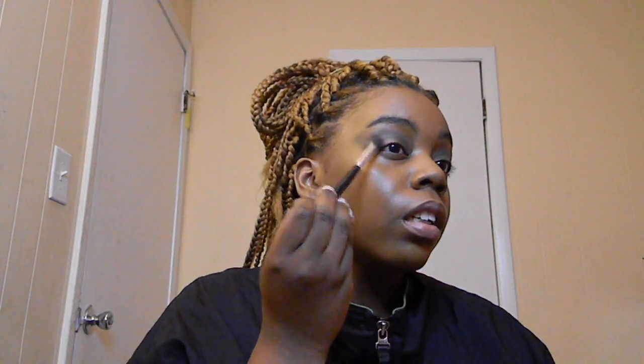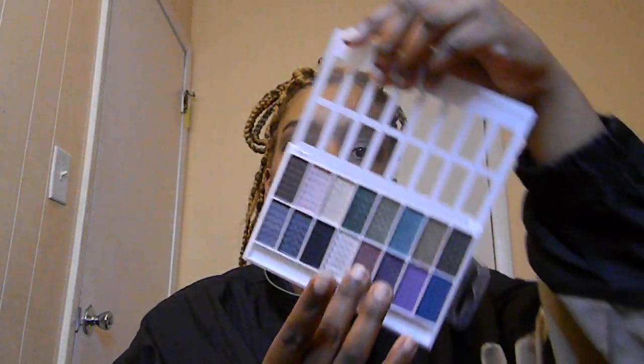With that same brush I'm taking the deep purple shade from the Over the Rainbow palette and applying it. Then I'm putting that away and coming back to it. I'm dipping into my LA Colors 16 Color Eyeshadow Palette and taking a deep purple shimmer shade on my finger — all the shades in here are shimmers, which is a plus. I apply it to the lid, then go back in with the brush to blend out around the purple.